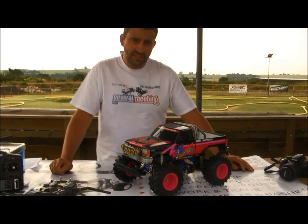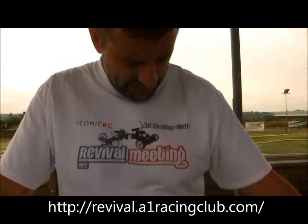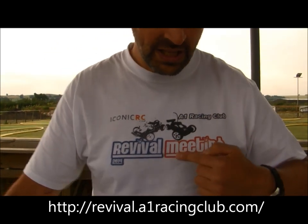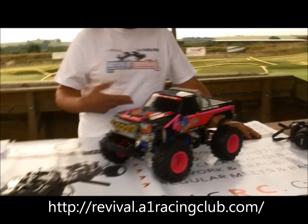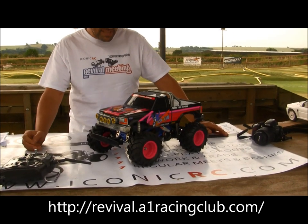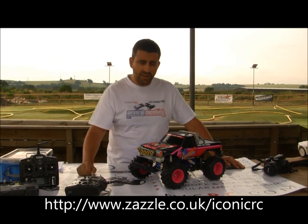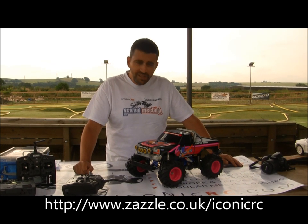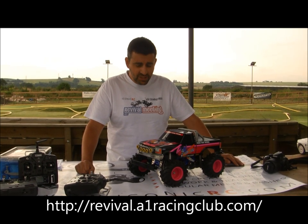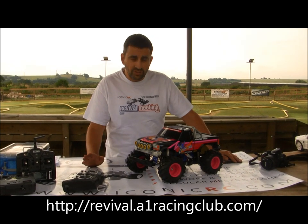Now we're at A1 Racing today. It's literally two and a half weeks away from the Revival. There are also Iconic RC t-shirts and hats if you want those — it's just a Zazzle website. If you fancy any merchandise, I'll put the link up. The Revival's in a couple of weeks and we've got a monster truck race. Not this one, but we do have a Bush Devil entered. If you're in the UK, it's right in the middle of the UK — Grantham. If you fancy entering the Revival, just look at the link, but I'm posting this video today so you haven't got long to get your entry in.